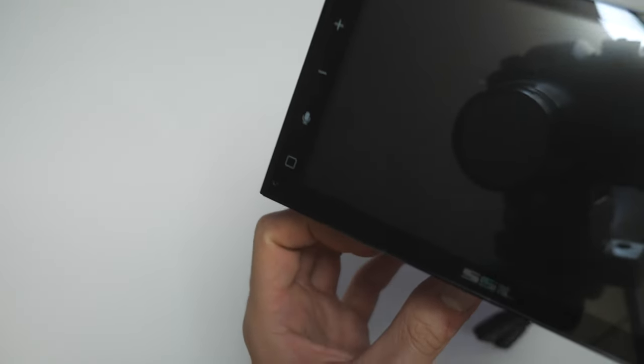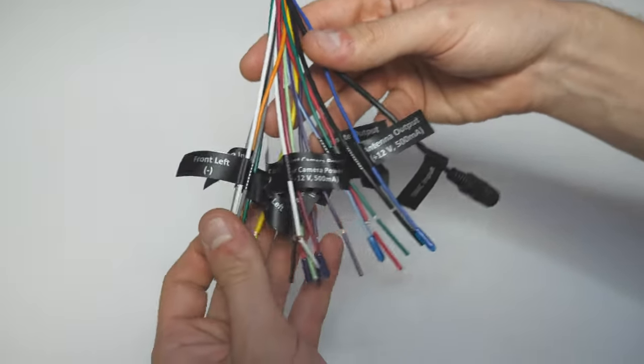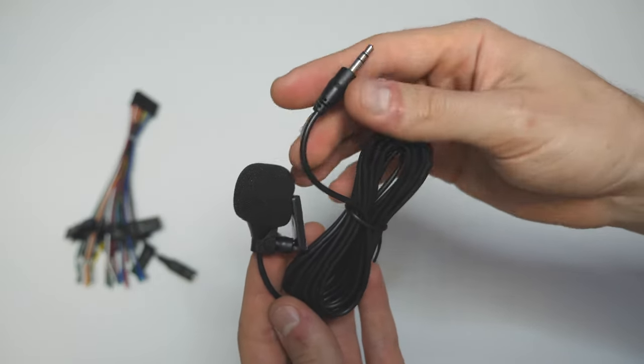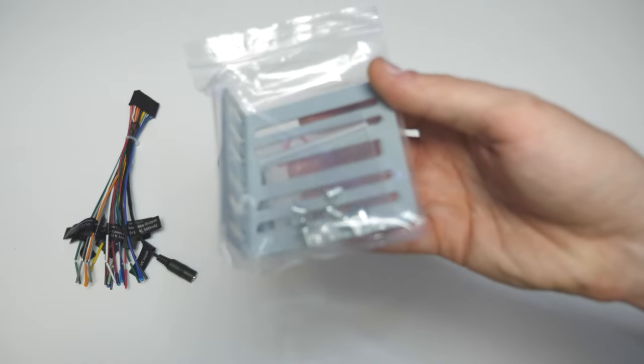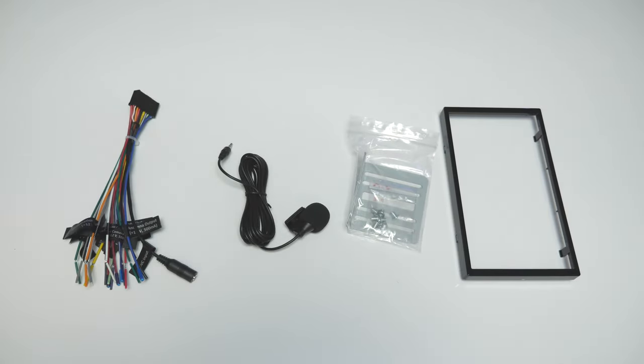It has no physical buttons — everything is touchscreen or touch button. Inside the box we find a nicely labeled wire harness, a microphone with adhesive for windshield mounting, brackets and screws, and a little frame ring to achieve a flush install.